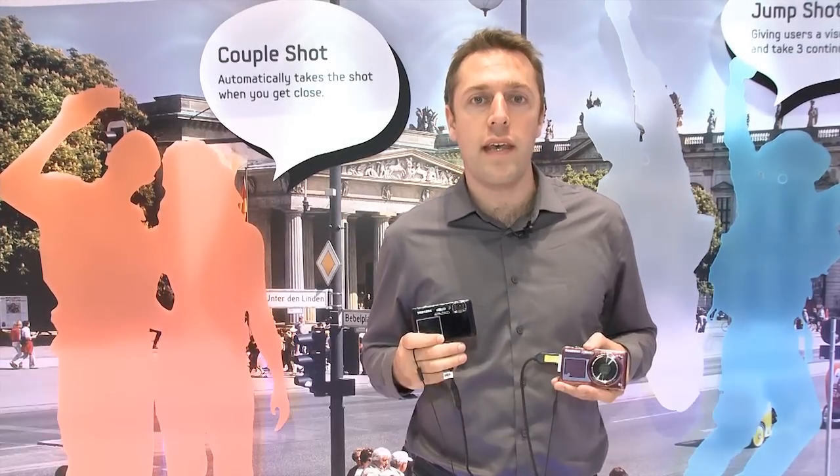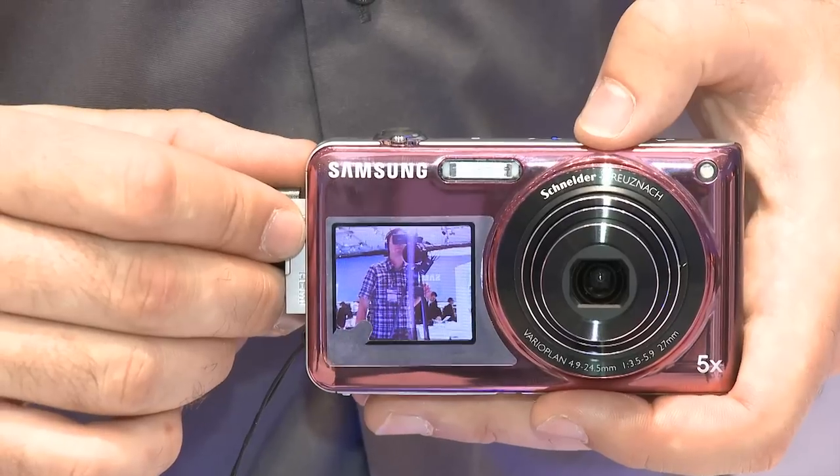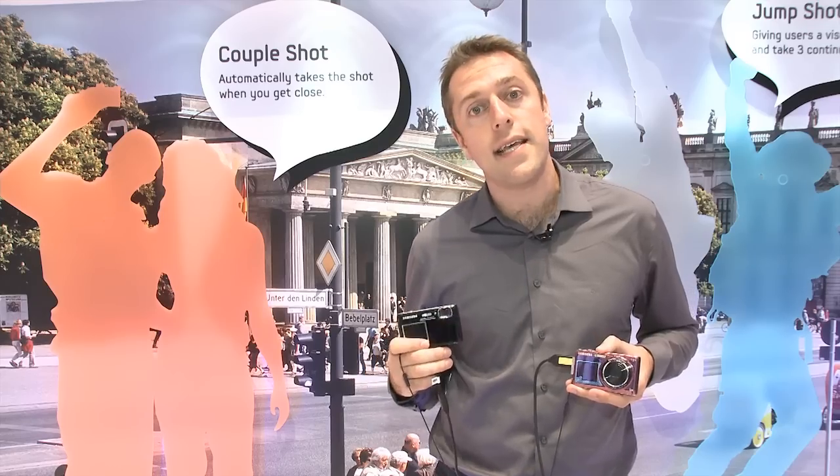We've seen a few dual screen digital cameras from Samsung. They've introduced two more here at the IFA 2010 Tech Show. First off is the ST600 here in my left hand, and here in my right hand is the ST100.